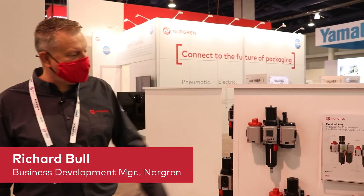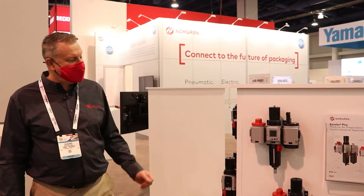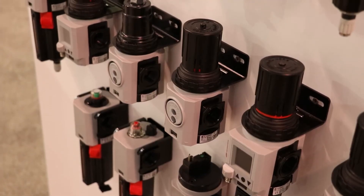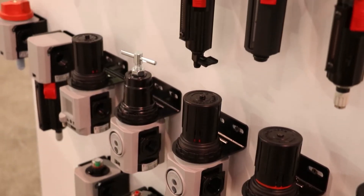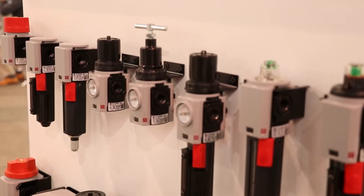Welcome to day two of Pack Expo. Today we're going to take a closer look at Exelon Plus, our range of air preparation. Exelon Plus offers exceptional performance in a compact and lightweight design while still retaining the robustness and high quality that you expect from the Norgun brand.